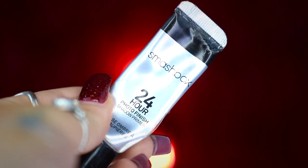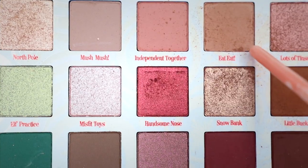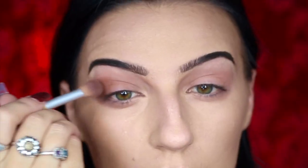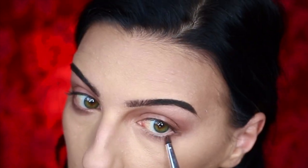Moving on to eyeshadow, I'm going to be taking my Smashbox Toy for Hour Photo Finish Primer and applying this all over my eyelids. I'm then going to be taking my ColourPop Rudolph the Red Nosed Reindeer Palette, taking Eat Eat, and applying it to the outer corner of my eyes and softly blending it in, also applying it to my lower lash line. Then going into Little Buck and doing the same — applying to the outer corner and lower lash line before blending out.